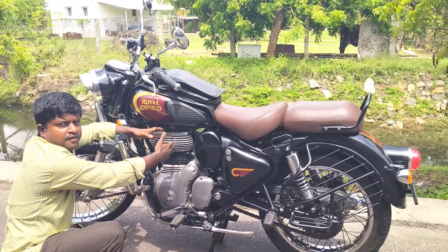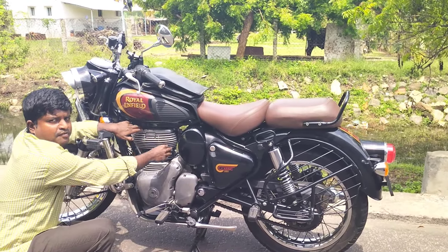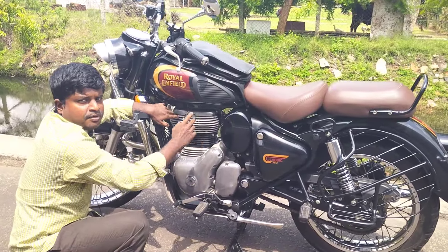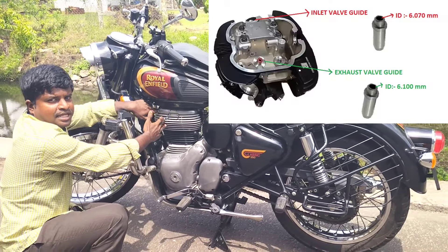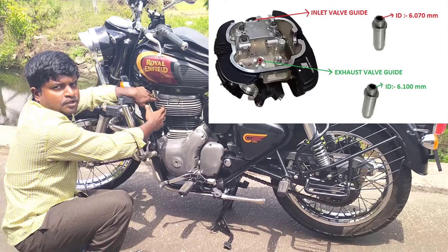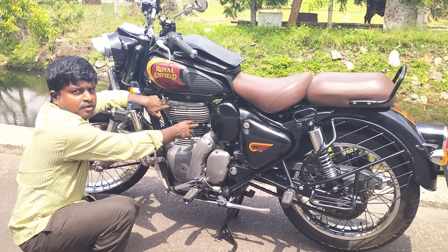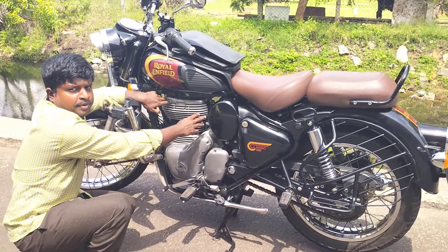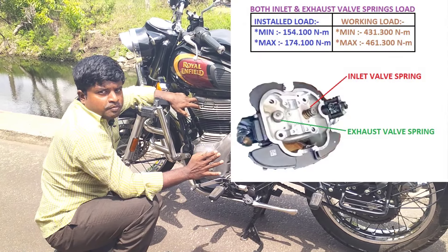If you look at the front, you can see the head. You can see the valve train — this is the valve train concept. When we go to the head, the outlet valve is 6.070 mm. The exhaust is 6.100 mm. The outlet valve is 0.75 mm. If I turn it to the cam side, you can see the outlet valve is 6.550 mm.